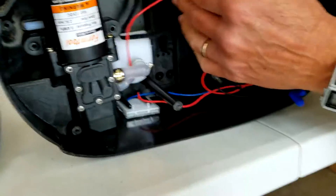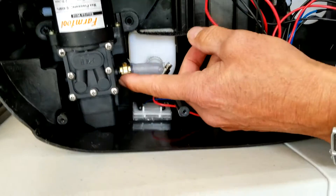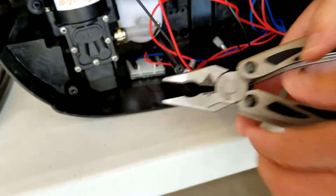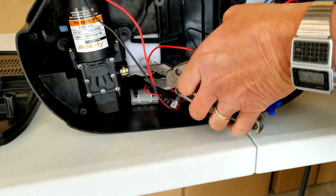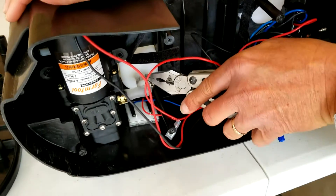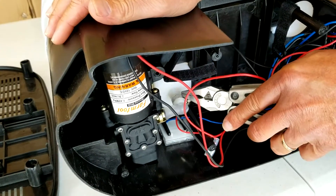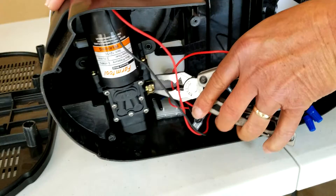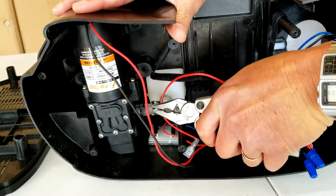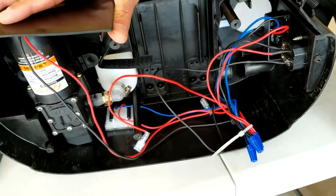The only other thing you have to worry about disconnecting is the elbow, which is attached to the intake of the pump. This is why we need needle nose pliers. There's no need for a hose clamp on this side — it's a barb connection, so you'd rarely get leaks there. Occasionally leaks here can be fixed just by tightening it up.